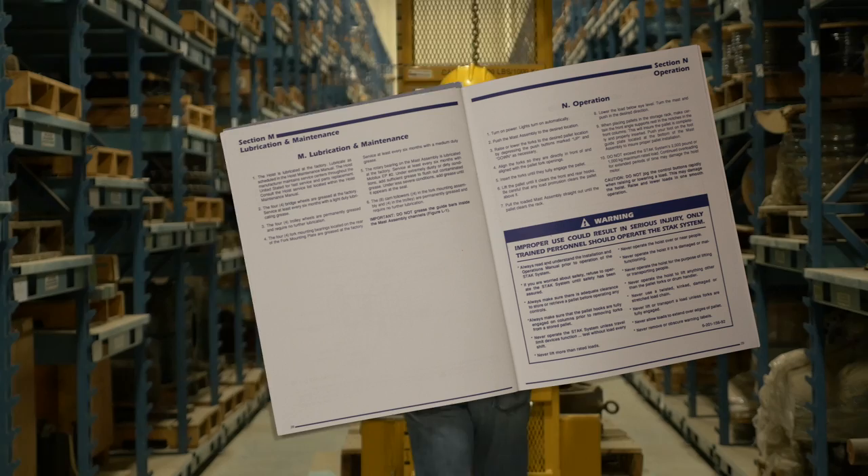Refer often to the installation and operations manual provided with your Stack System. By following these procedures and adhering to these safety guidelines, it will ensure the best and safest experience with your Stack System solution from Vidmar.